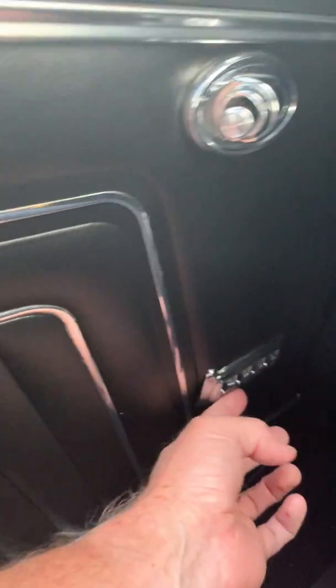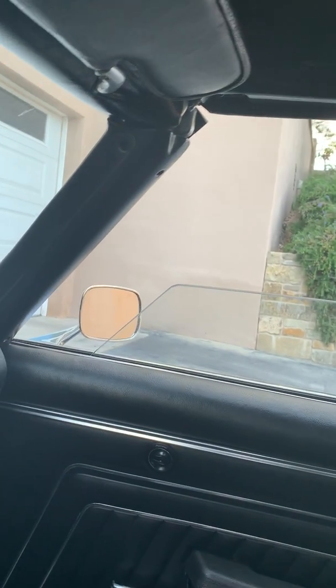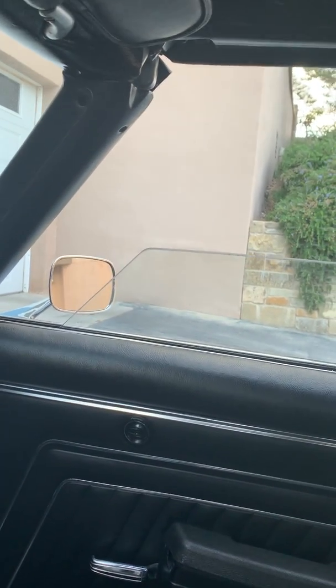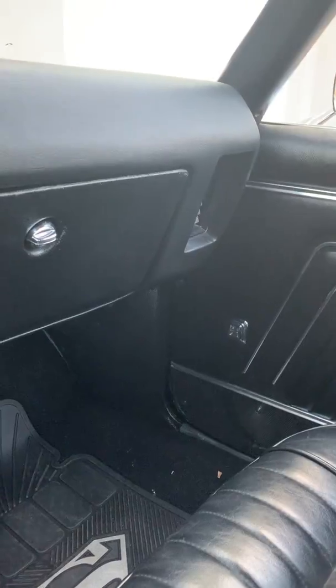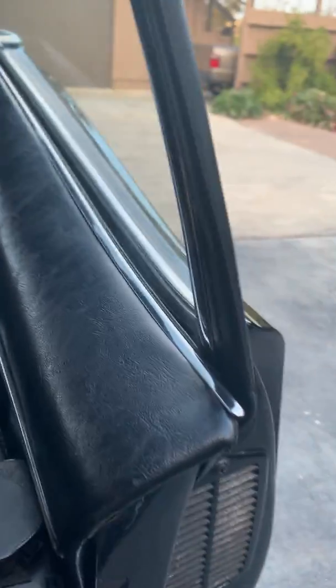The second switch is for the passenger side window, and it behaves the same way — works nicely going up and then can be a little finicky going down. The switch on this side moves the window down immediately and without being finicky.